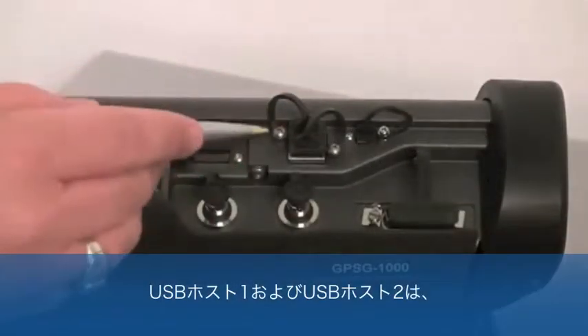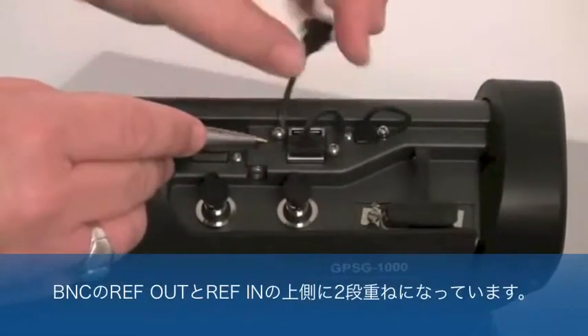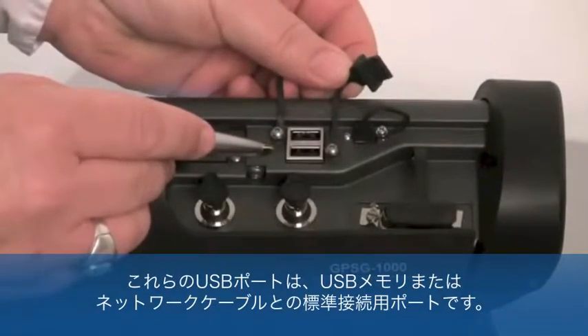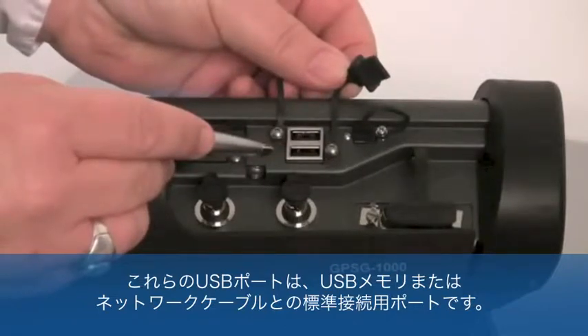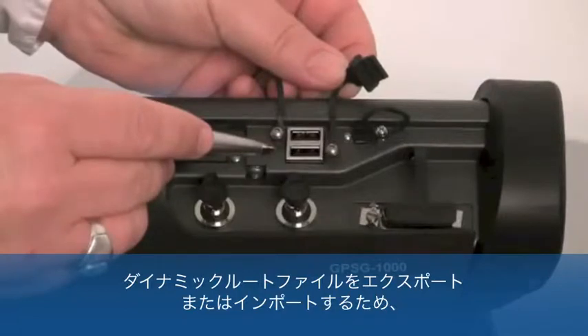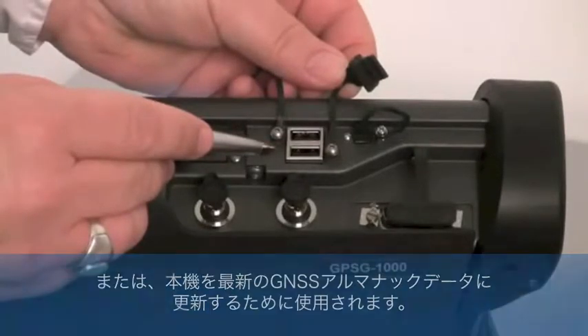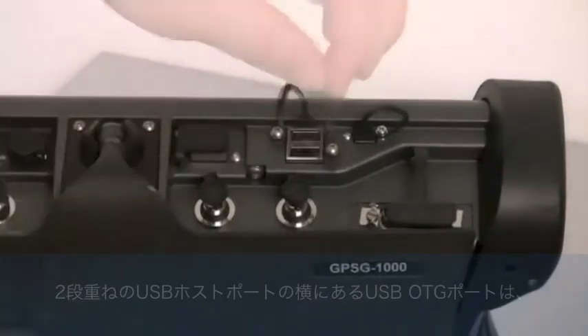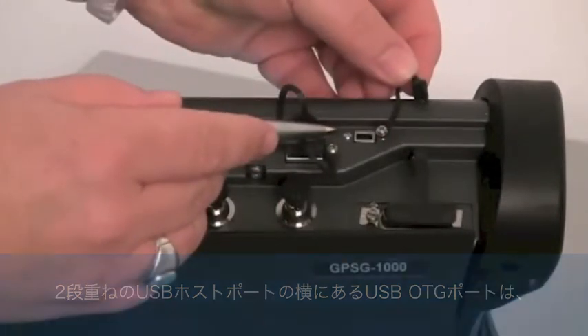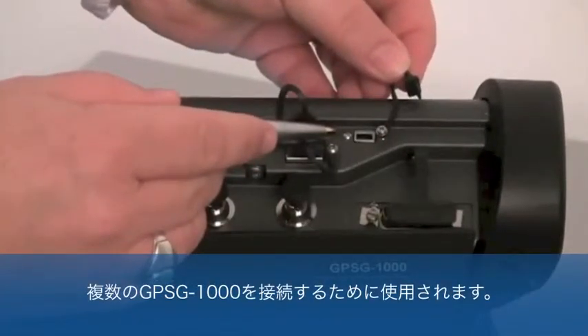The USB-host-1 and USB-host-2 are stacked together and also above the REF-IN and REF-OUT BNCs. These USB ports are standard ports allowing for the connection to USB memory devices or network cables. The USB-host ports can be used for downloading software to the GPSG-1000, to export or import dynamic route files, or to update the test set with the most current GNSS GPS almanac data. The USB OTB port, located next to the stacked USB hosts, could be used to connect multiple GPSG test sets.